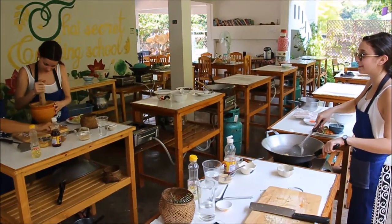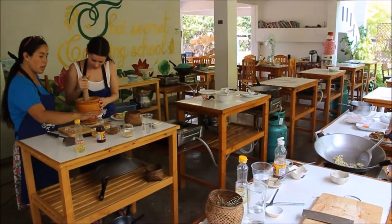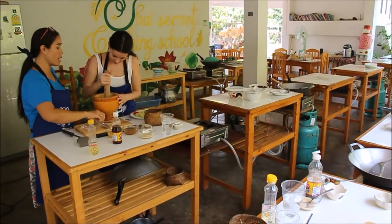And then we season them with tamarind sauce — one tablespoon of tamarind and coconut, one teaspoon. And then we start with one tablespoon in there, and then we mix it.